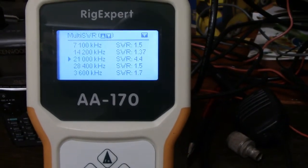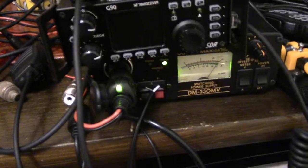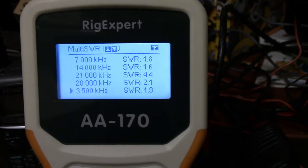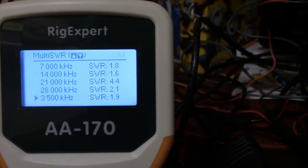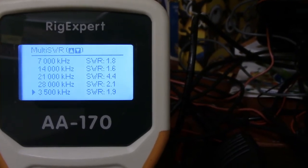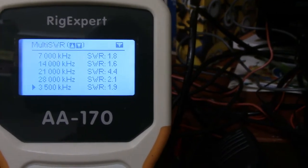I'll just tune these down to the lower portion of each band for CW and show you what it looks like there. At the very bottom of the CW portions, or the start of the bands: 3.5 MHz, we're sitting at 1.9; 7 MHz, 1.8; 14 MHz, 1.6; 21 MHz, 4.4; and 10 meters, 2.1. So the antenna is definitely cut for the middle of the band, closer to the phone portions.